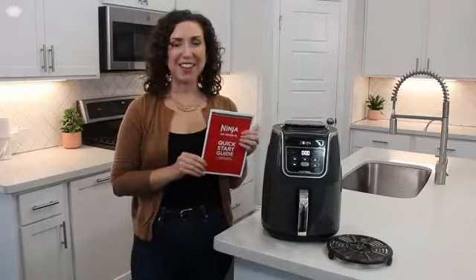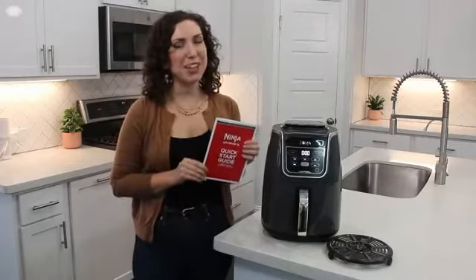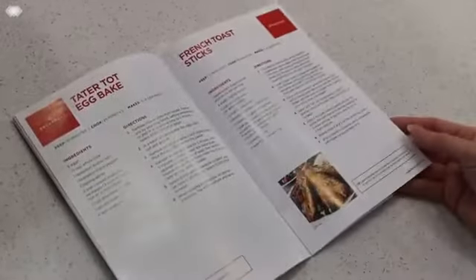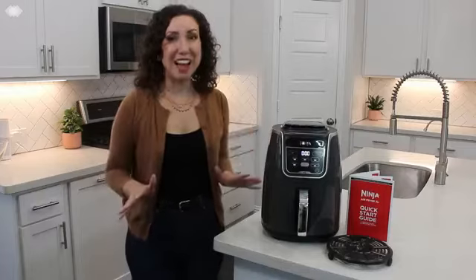With the Ninja Air Fryer XL you also receive this recipe inspiration guide to help you get started. Learn about the different foods and snacks you can easily whip up in your air fryer. Now let's see how this works.